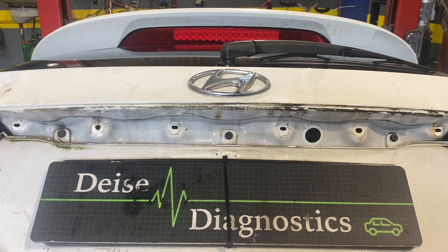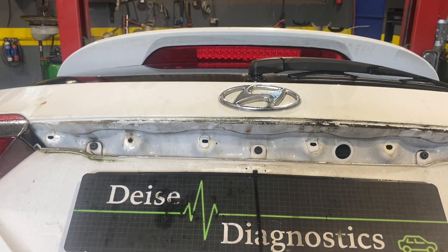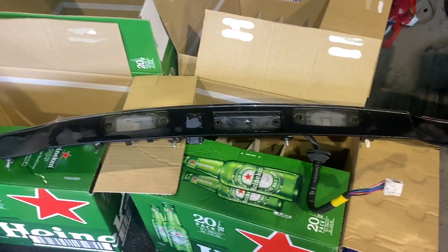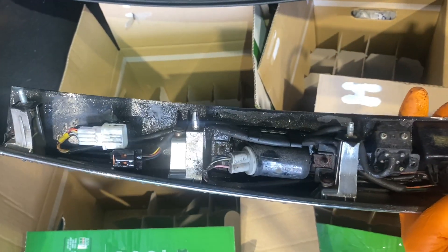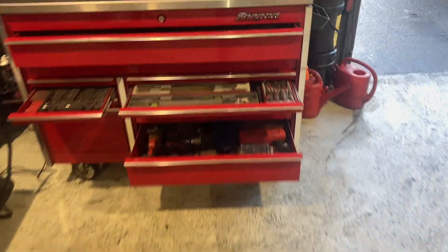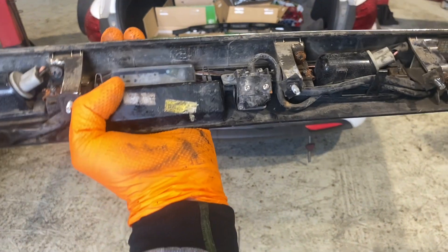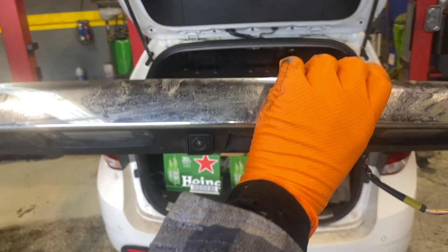It's been a few days and the Hyundai is back. The customer had no issues driving it but was obviously without a reversing camera — and it turns out his reversing camera hadn't been working for the last eight months or more anyway. He took it away and drove for a few days with no issues. We managed to get our hands on a second-hand camera out of a 2018 Hyundai, so we're going to try this and hopefully get his reversing camera working again.